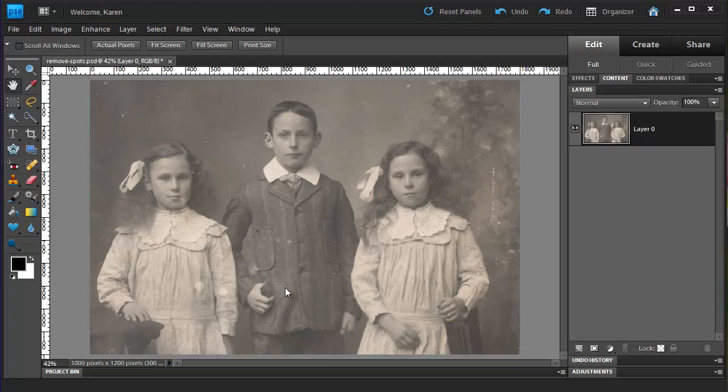Notice that in this photo, the children have dust and scratches on their faces and some white blotches on their clothing. There are also a lot of dust and scratches in the background. In the first step, we're going to remove dust and scratches and spots from the children's faces and clothing.